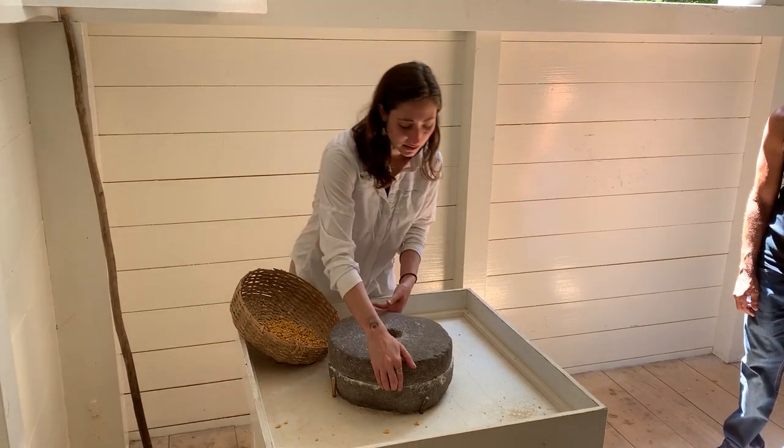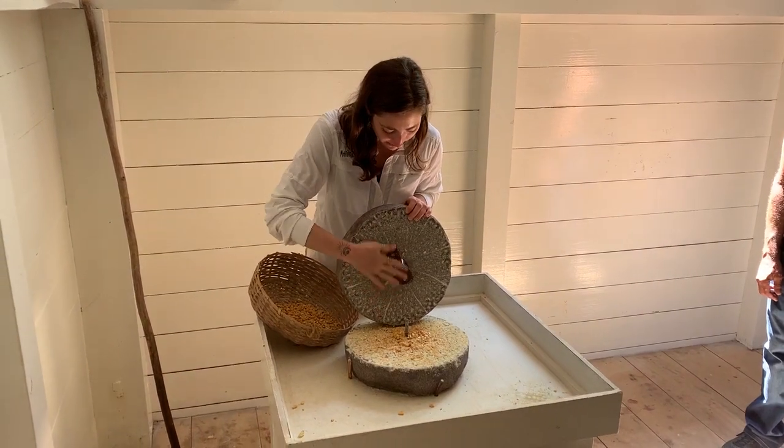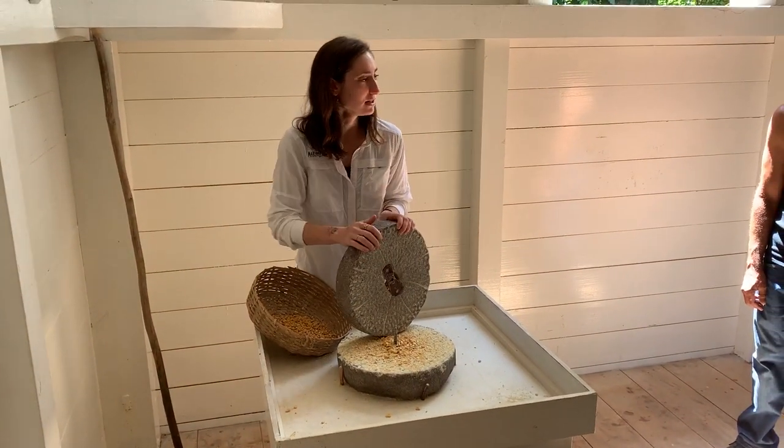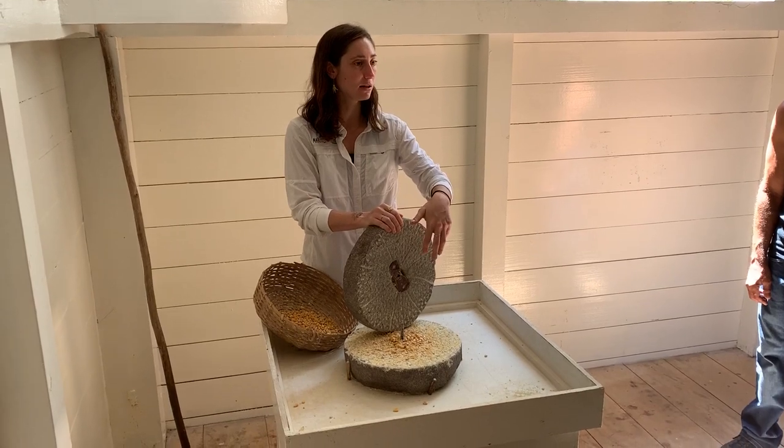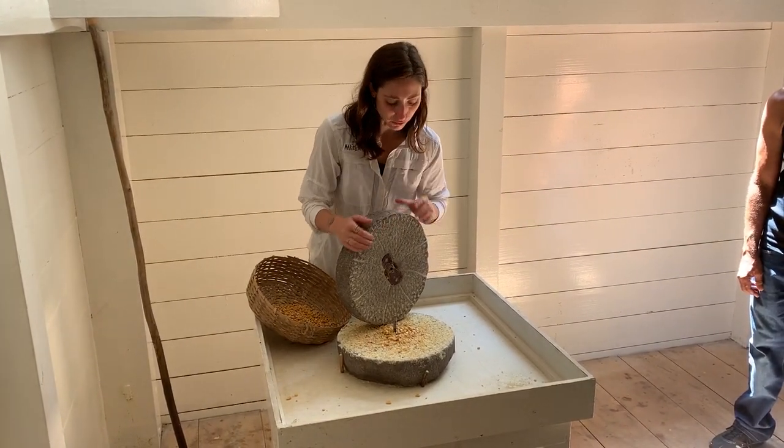I'm gonna lift this up so you can see how it looks. The faces have these carvings on them, and the idea of these carvings is so that anything that is stuck in the grain can have a little bit more friction, so that it can be milled a little bit more efficiently.